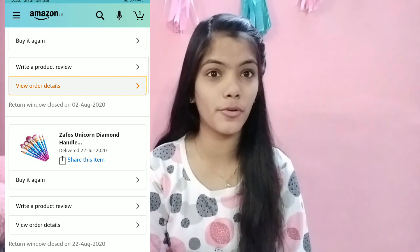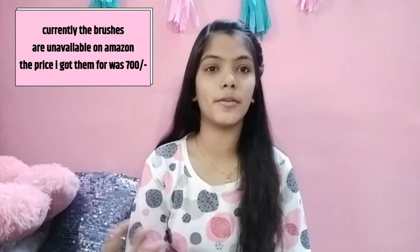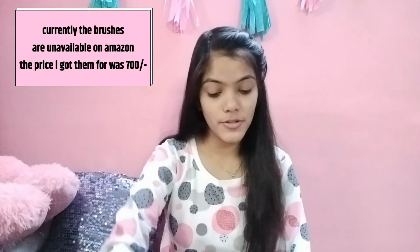Hey guys, welcome back to my YouTube channel. In today's video I am reviewing the makeup brush set. I ordered this set from Amazon — I will make sure to link the product in the description box and put the screenshot here. This is how the brushes look like.